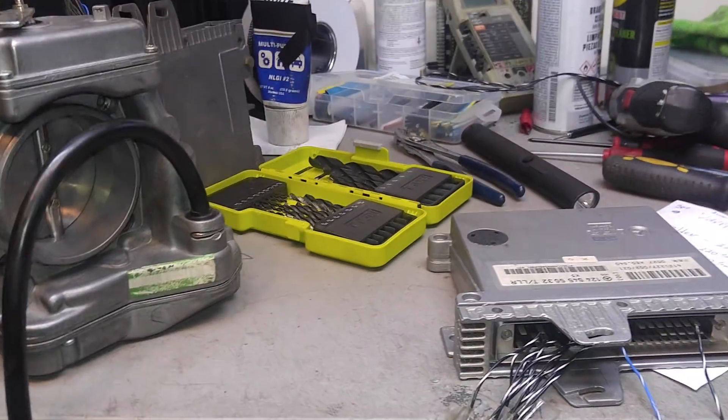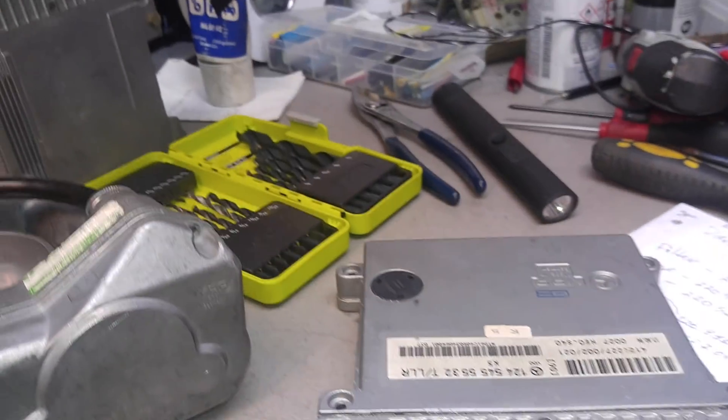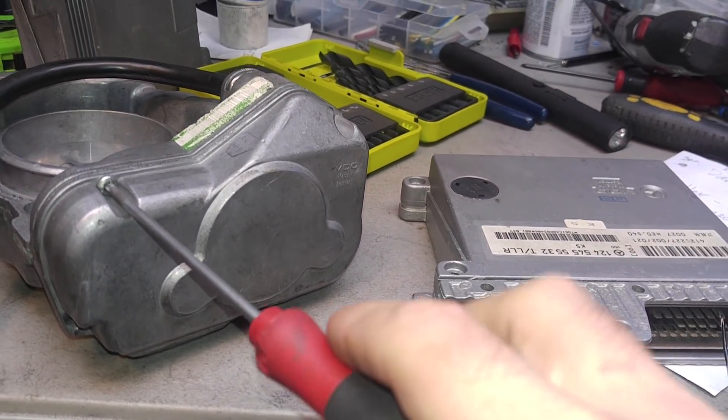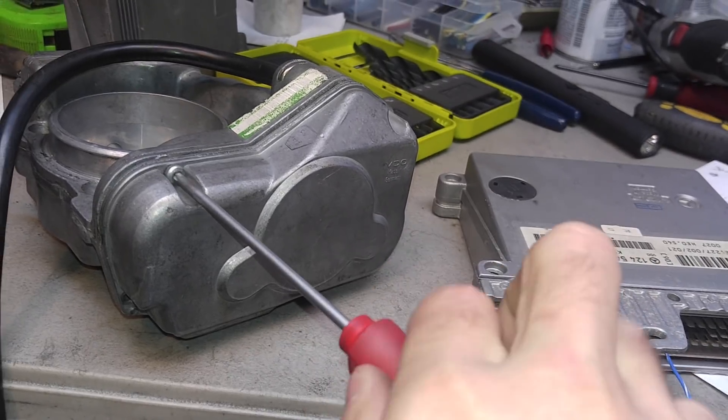Hello, this is Victor at 3storymercedes.com. This video is for David in California. Here we have a combination of a TLLR module and throttle body from an E320.